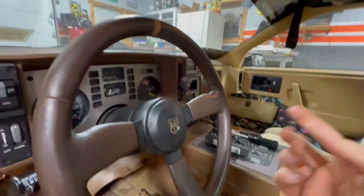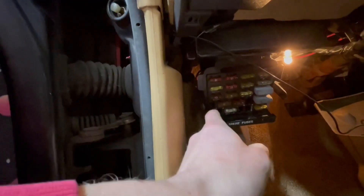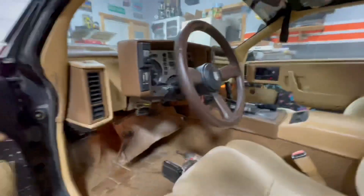My plan is I'm going to run the two wires through this hole, and then out the back somewhere down here I'm going to put it to a ground, and then for the positive I'm going to go into one of these spots in the fuse box. I think it should work fine.